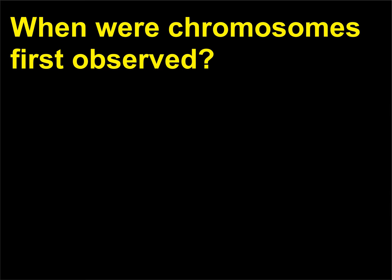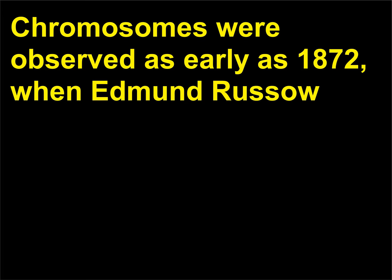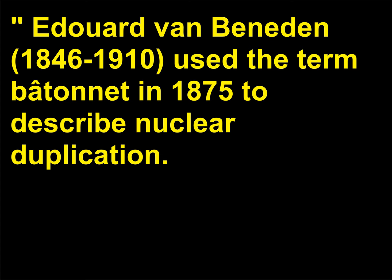When were chromosomes first observed? Chromosomes were observed as early as 1872, when Edmund Roux (1841–1897) described seeing items that resembled small rods during cell division; he named the rods stäbchen. Edouard Van Beneden (1846–1910) used the term bâtonnet in 1875 to describe nuclear duplication.